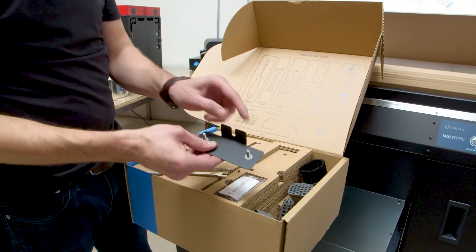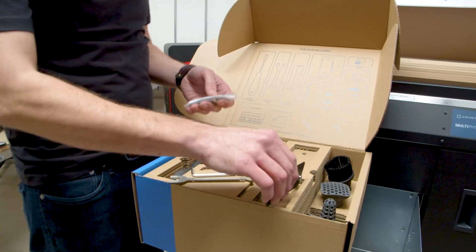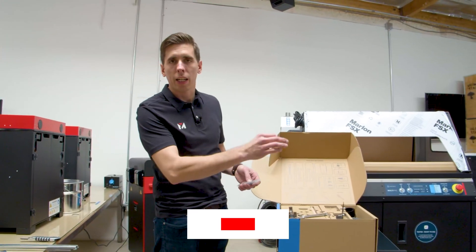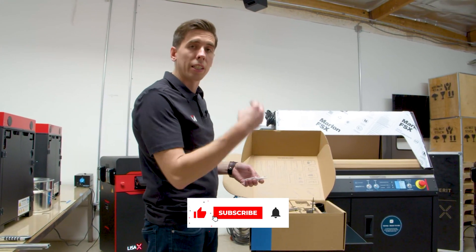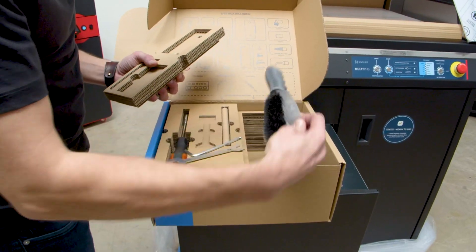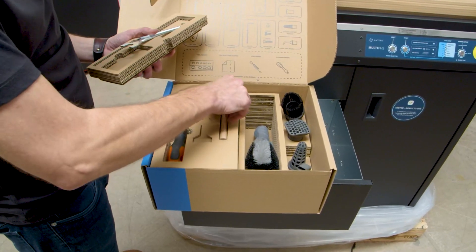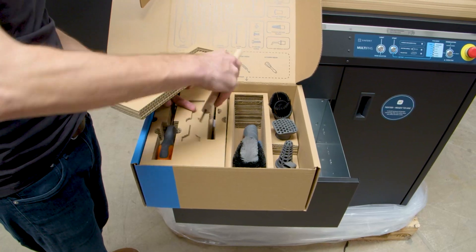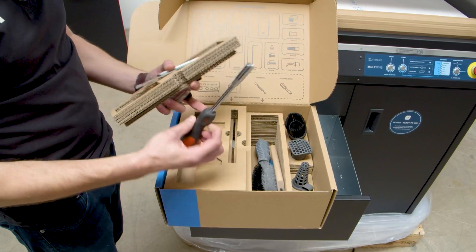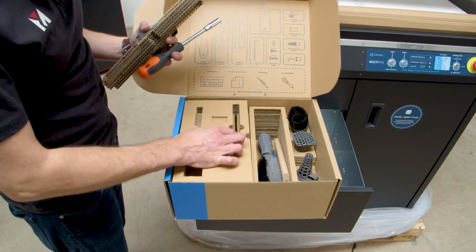The cable guard is actually going to hold that power cable in place so that it can't get kicked and removed if you're in the middle of a process and you're de-powdering parts and it's sifting. They've really thought out a lot of little details about safety in a workplace. Down here, you've got various brushes and whatnot for cleaning out the powder handling station and your machine. A nice new little wiper with a wooden handle that I really like.